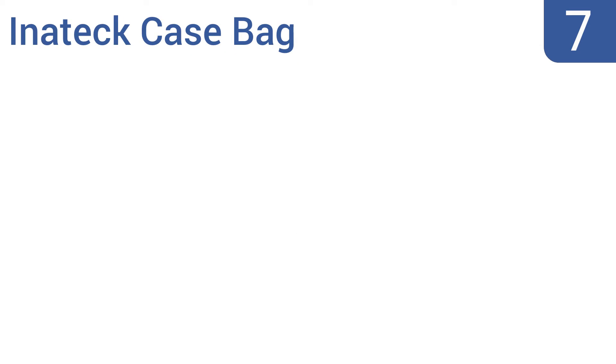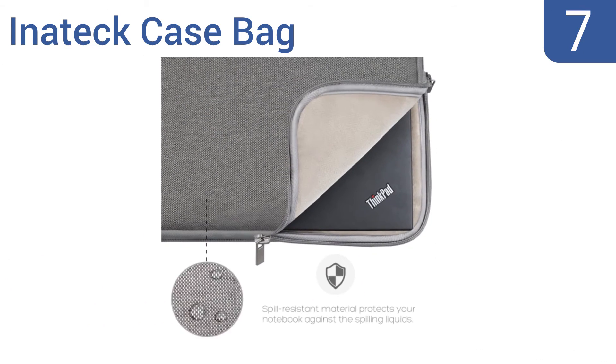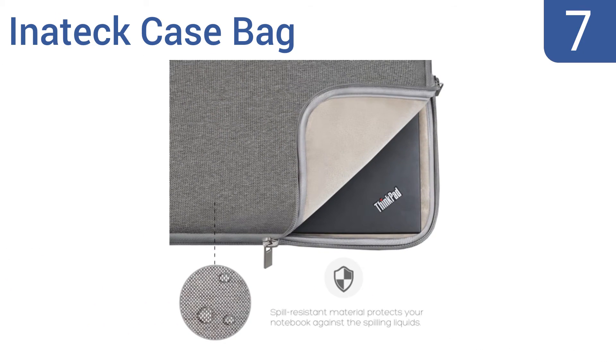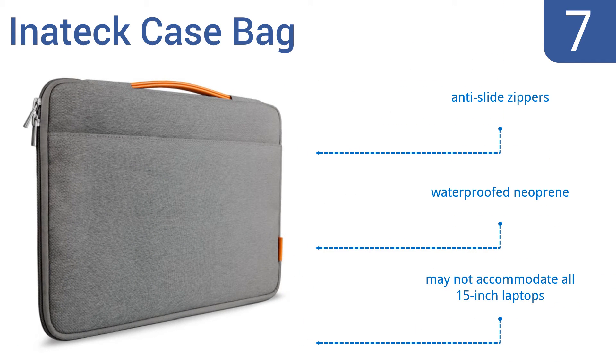At number 7, the Inateck case bag is made with four layers of eco-friendly materials to guard against bumps and shocks. The sleeve can be opened 180 degrees for easy access and features an elastic handle for carrying. It also comes with anti-slide zippers and is made from waterproof neoprene, but it may not accommodate all 15-inch laptops.